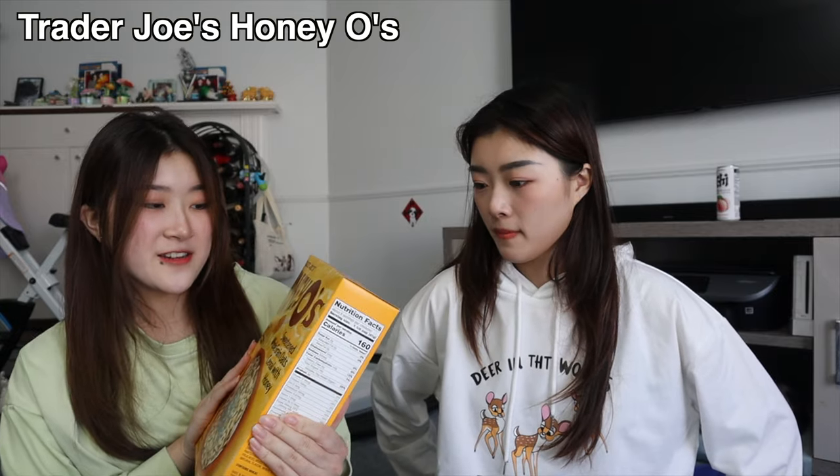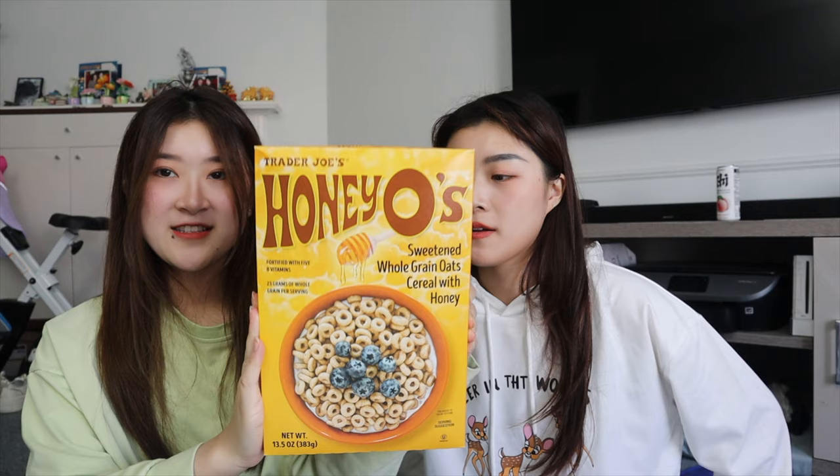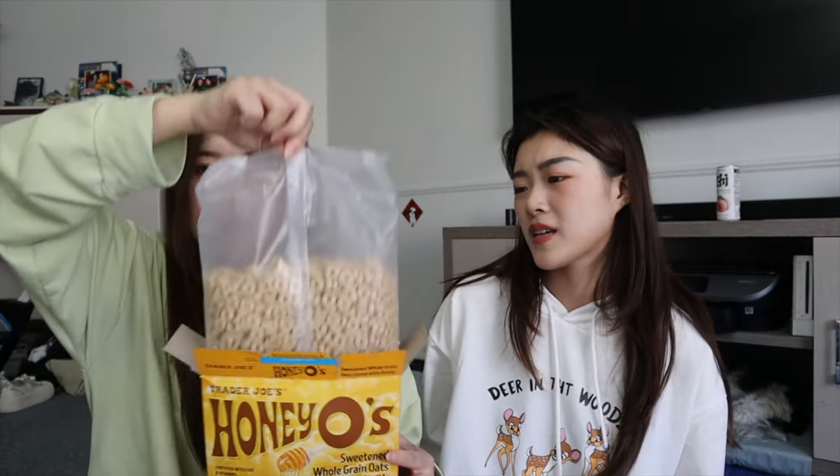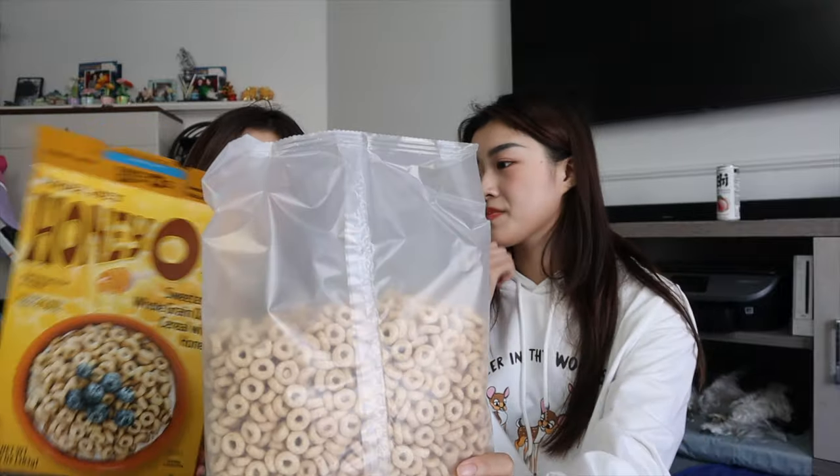I was excited about this cereal because it's called Trader Joe's Honey O's — and in case you can't tell, these are knock-off Cheerios, the honey flavor ones. Sweetened whole grain oats cereal with honey. Let's see if they look like Cheerios. They have to! Wow, they look slightly bigger. It's funny how even the box is yellow.